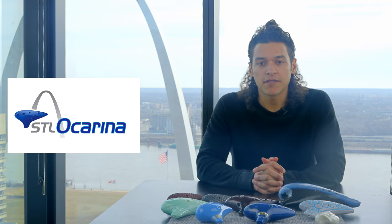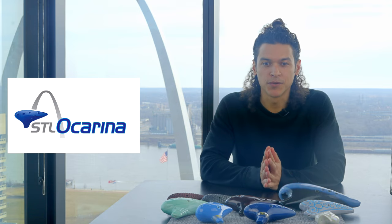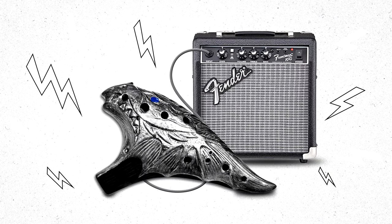On the surface, the ocarina looks to be fairly straightforward, right? You blow into it and it makes sound. You can press on the finger holes to change that sound. There are no strings that you have to tune, no sticks you have to hit it with, no amps that you have to plug it into. An electric ocarina does sound pretty cool, though.